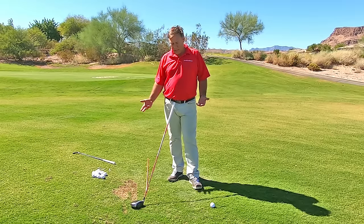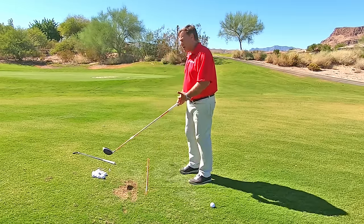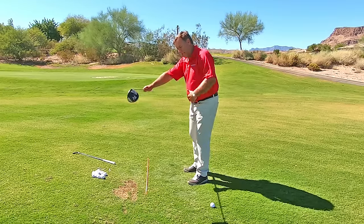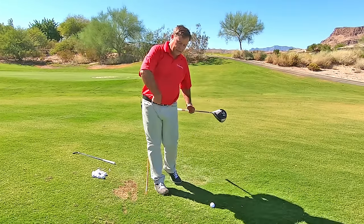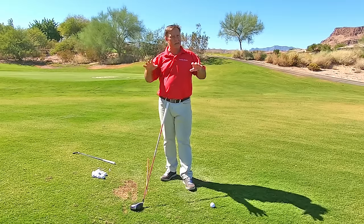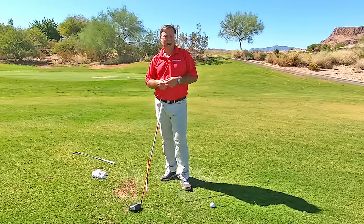If you're out at the range, just grab one ball and put it there. Maybe on the course, you're just thinking about your belt buckle and turning it — for righties a little left of your target, for lefties a little right of your target. Just use that as a thought. I'm telling you, when you start thinking of using your body and just letting your arms go nice and relaxed, you will hit the ball better than you ever have.